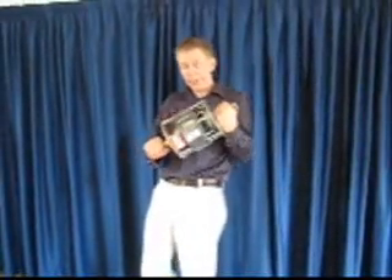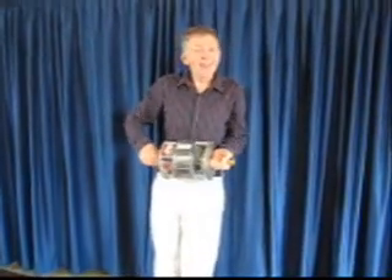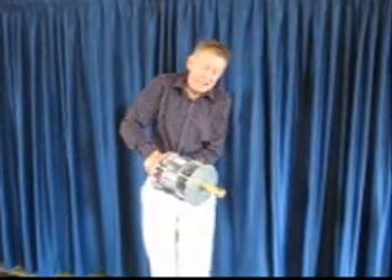Here I have a big gyroscope. Now this gyroscope is quite heavy — 10 kilograms. And it's so heavy that I find it very difficult to hold up like this.